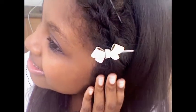Hey hair lovers, it's Darcy again. Today I'm going to be showing you how to braid your bangs. It'll be a cute French braid like that.